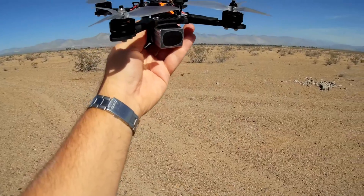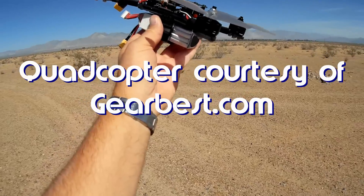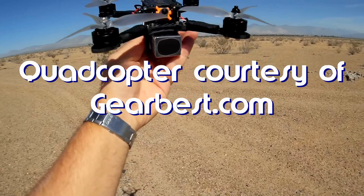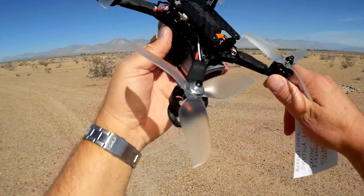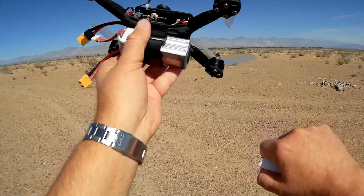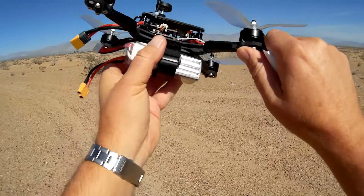So what do I got for you today? This is the new Helifar Futon 2. This is actually a nice quadcopter — it impressed me, just looking at it right now, because this thing has a lot of attention to detail. The way it's manufactured, the way it feels, this does not feel like a cheap quadcopter.